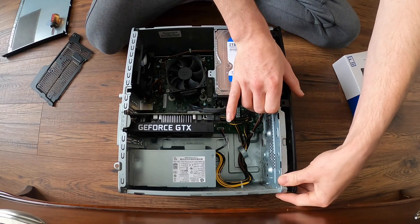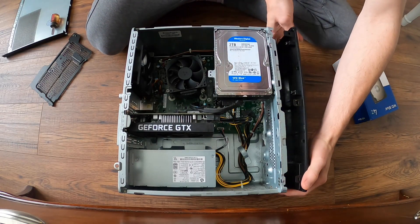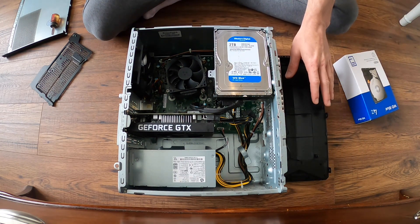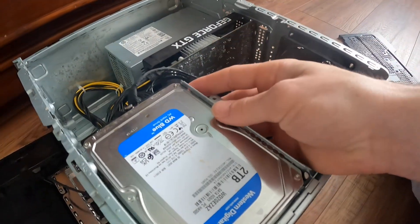Now we're gonna take off this front facing panel and just leave it set off to the side. The reason we took that off is so we can get to this screw that's back here so we can lift this up.